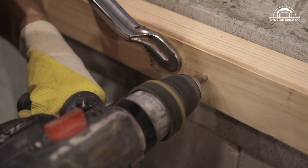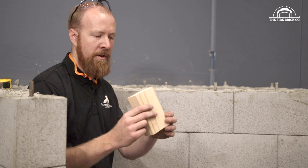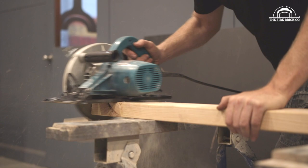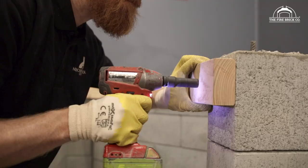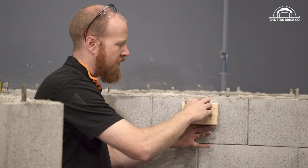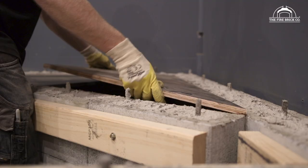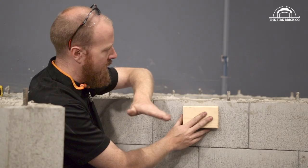We're going to use some pine — I've got 90 by 45 mil structural pine here, you could use 70 by 35 or just about anything as long as you've got enough room to screw into the top. We're going to attach it so that it's sitting below the top surface by the thickness of our formwork, so that our concrete ends up flush with the top of these blocks.